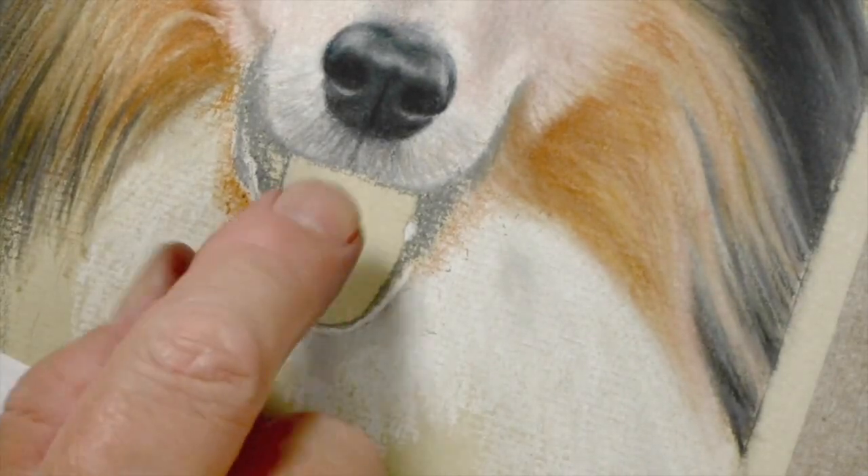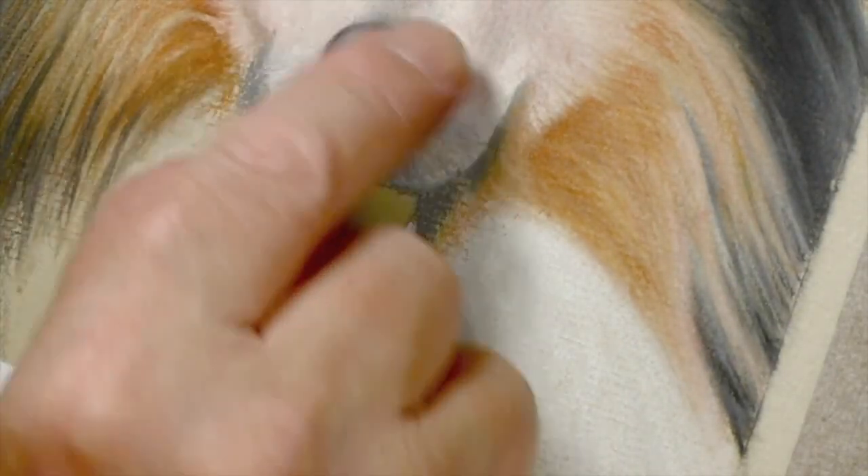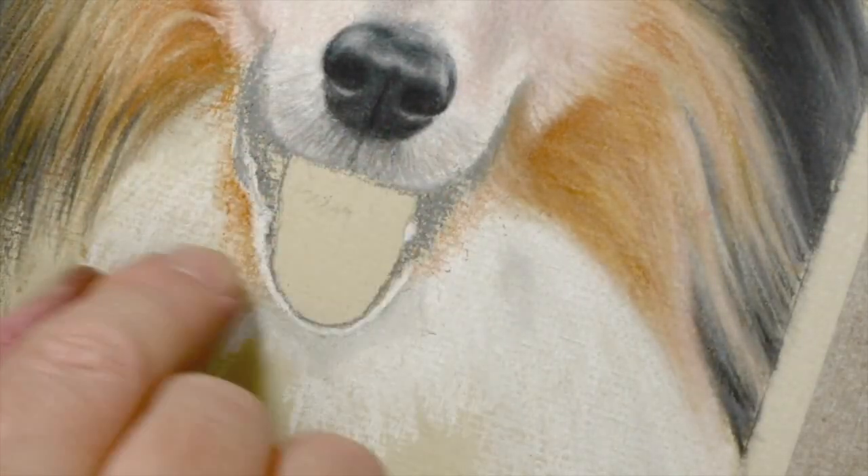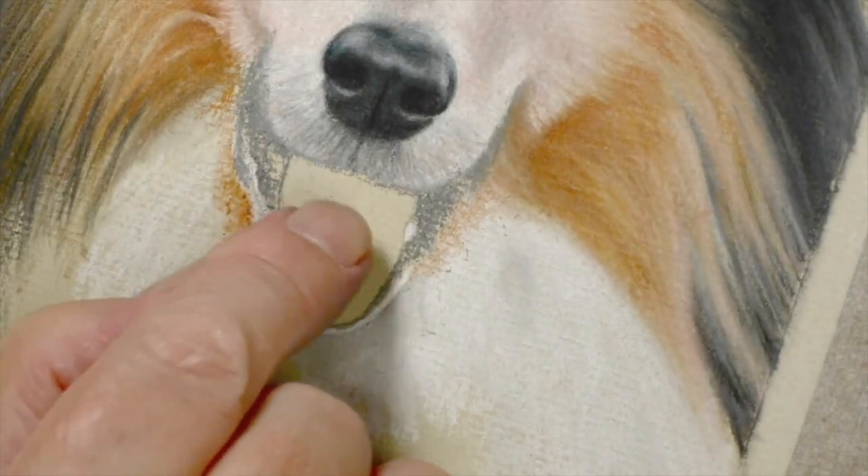Right, I think the next thing we're going to do is the tongue, because the same thing applies — we put the nose in there, worked the surround, and now we've got to put the tongue in and work the surround to that. So that's the next thing we're going to do.